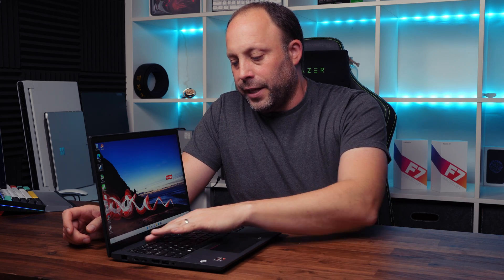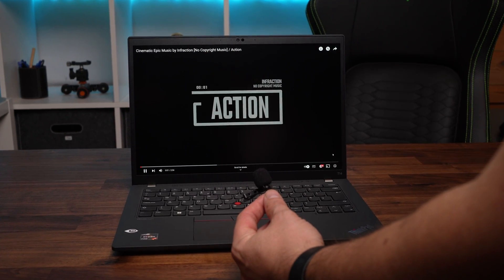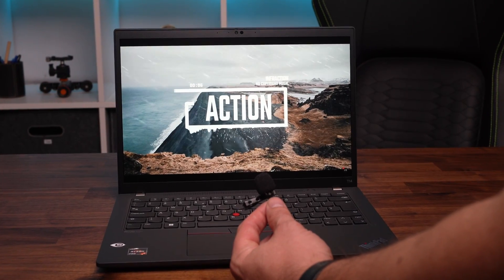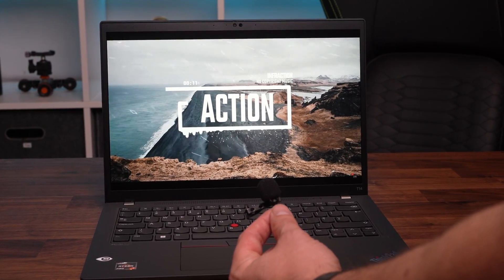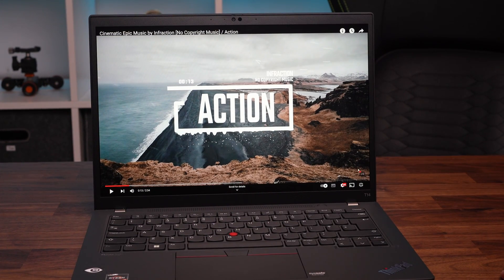Above the keyboard we've got the speaker grille. The speakers are certainly better than previous T14 models, but not an amazing experience overall — pretty good for podcasts and infrequent listening, but you'll want external speakers or headphones for serious audio.